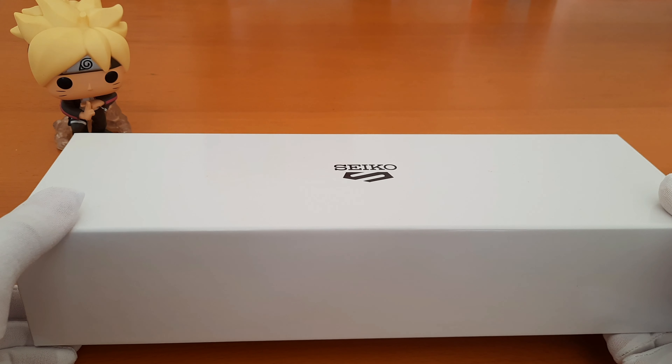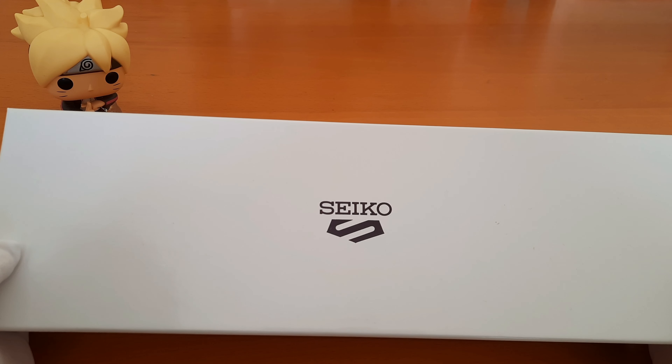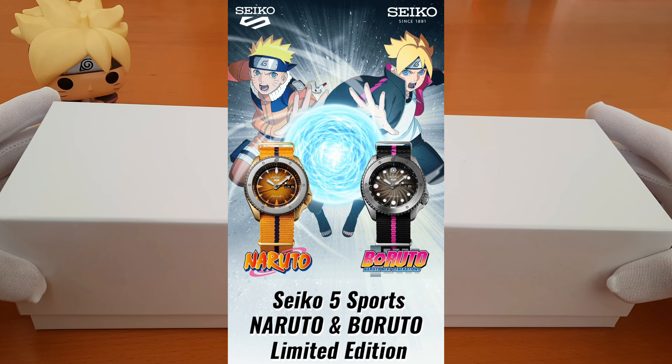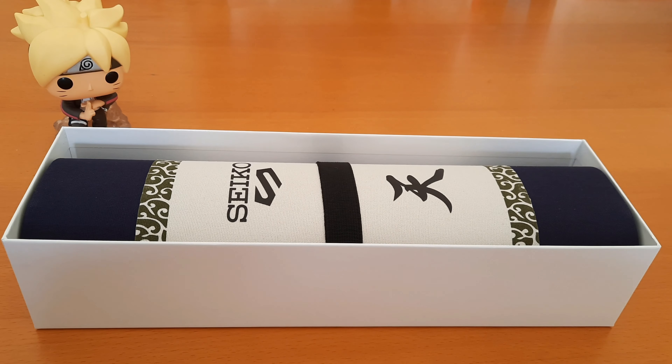Good day, welcome to my channel. I just wanted to share with you my unboxing video of my Boruto watch from the Seiko 5 Sports Naruto and Boruto limited edition collection, which was released last September 2020.